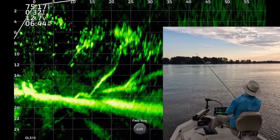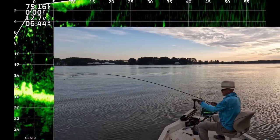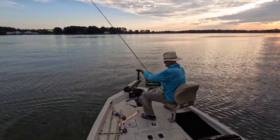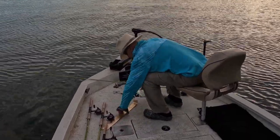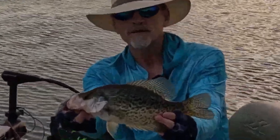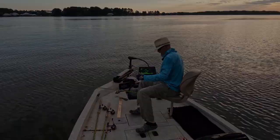There's one. I think it's a catfish. No, it's a crappie. Get up here. Nice one. 13 and a half inch black crappie. Look at those shoulders. That's what I'm talking about. 13 and a half.